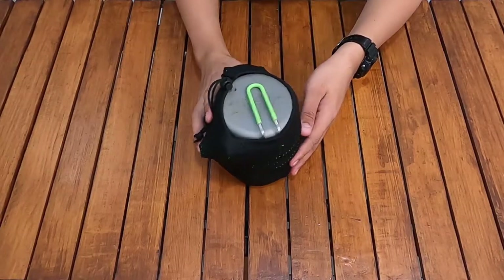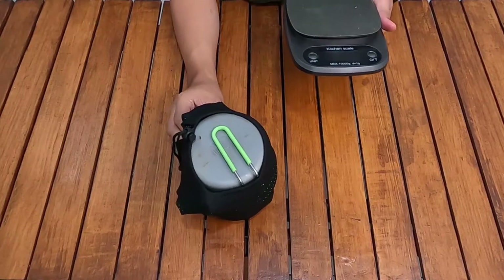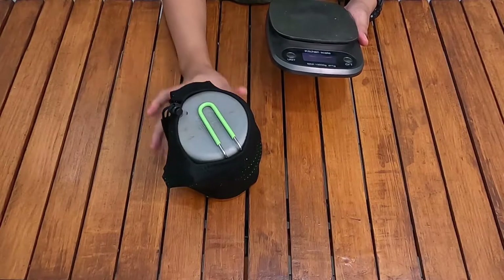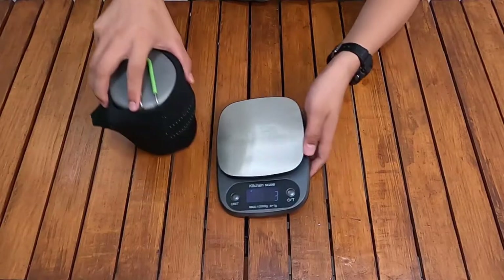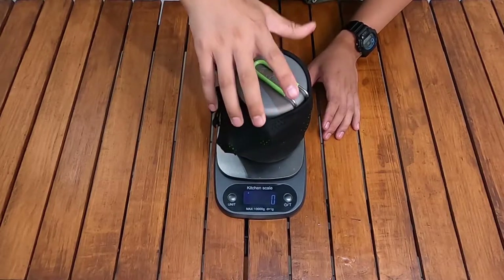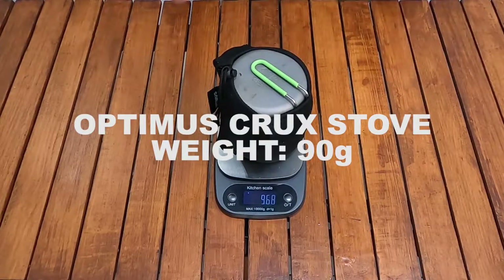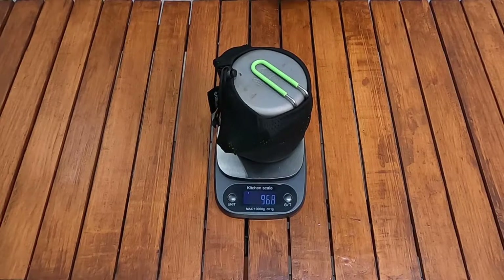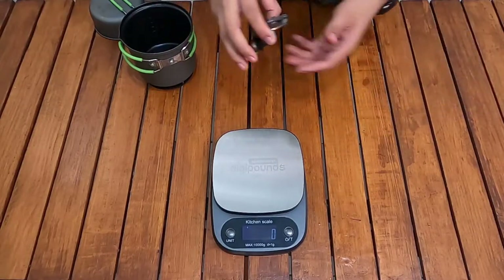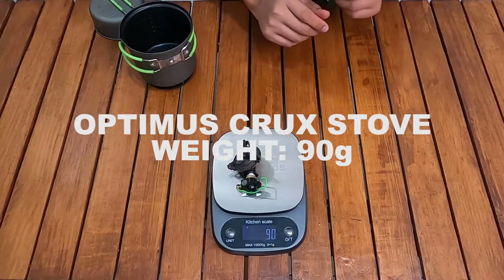Ini benar-benar kompak dan saya penasaran akan timbang total beratnya. Total berat keseluruhan yang tadi dimasukkan ada di 968 gram — hampir 1 kg untuk semuanya — dan itu sudah termasuk ultralight juga. Untuk lebih jelasnya, satu persatu: Optimus Crux stove beratnya 90 gram — termasuk ultralight.